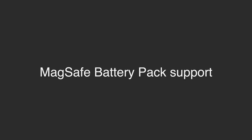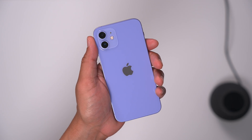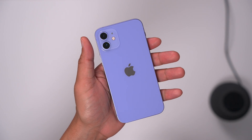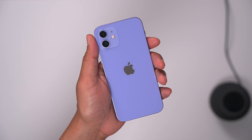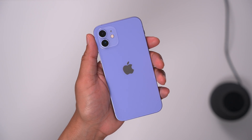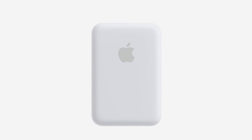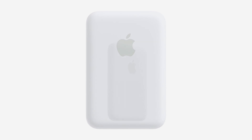Without a doubt, the biggest feature coming to 14.7 is support for Apple's just announced MagSafe battery pack. This battery pack attaches to your iPhone 12 via MagSafe, and it comes in a white color, attaching to the back of your iPhone 12 using the magnetic auto-aligning MagSafe connection.